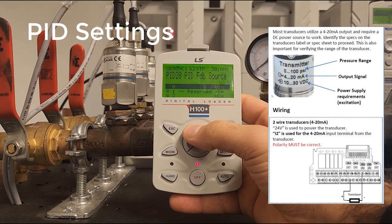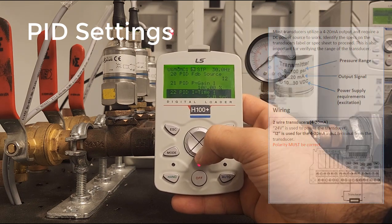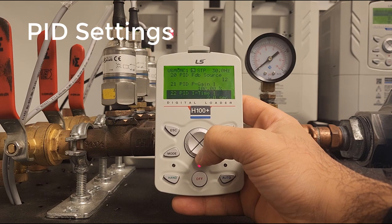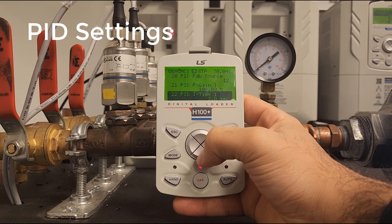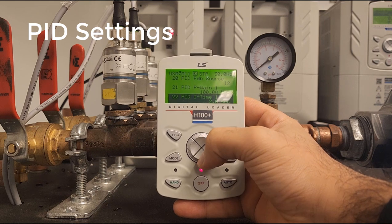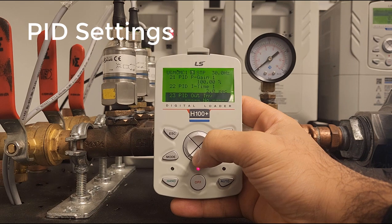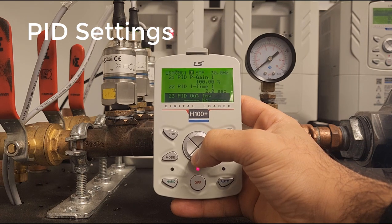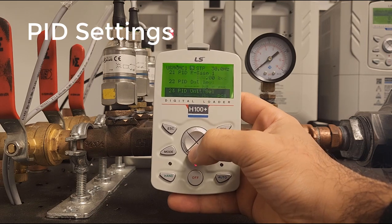If you have a 0 to 10 volt signal you would want to switch this to P1. Next we have a couple of PID loop configurations that you can insert. These are not generally changed, but if you want to fine-tune your PID loop, here's where you would do it. At MC23 we have the inverting option for your PID loop — if you need the PID to work in reverse, this is where you would do that. You would simply click yes here.